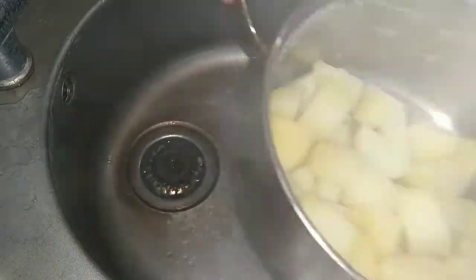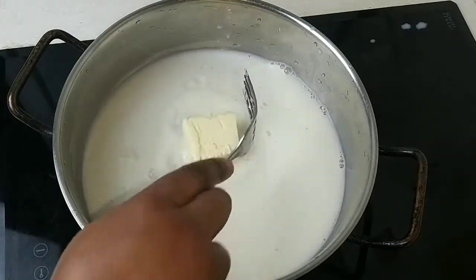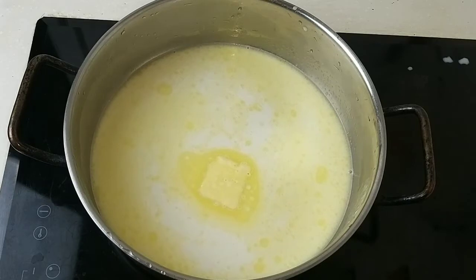Drain out the water, then put a saucepan — or whatever you want to use — and add some milk and butter. Put the heat on low to medium heat and wait for the butter to melt.